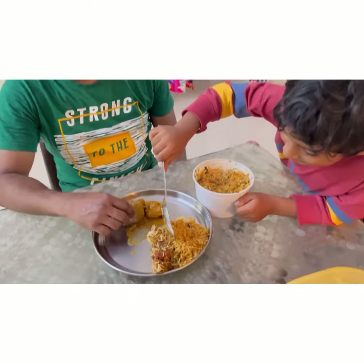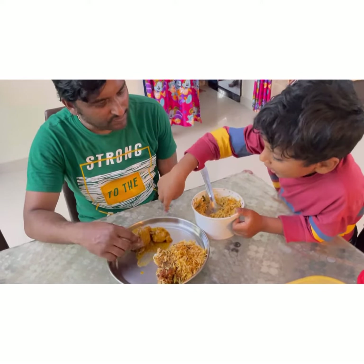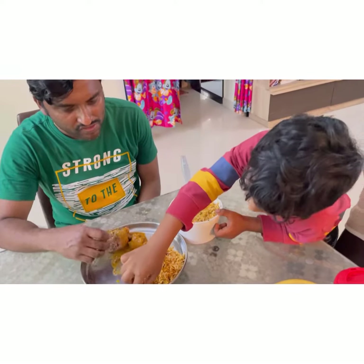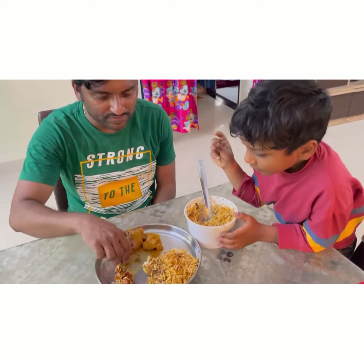Thank you, Justin. Thank you so much. So many varieties — ragi mudda and chicken and biryani and this, red chicken like this. So many varieties. Thank you so much. Welcome, Dad.